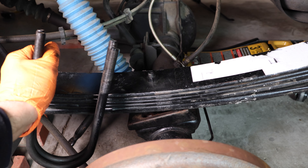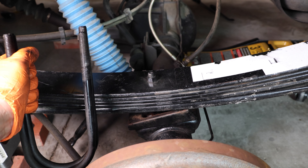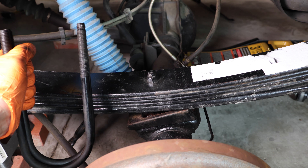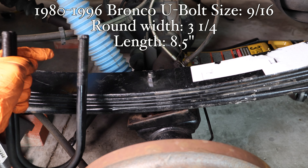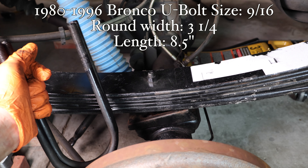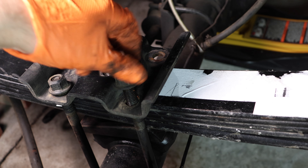It's very important to note that you need to use new U-bolts every time you do a repair like this. You cannot use the original or old U-bolts because they are stretched and fatigued and will not work properly. I actually ordered a set for this job and they sent me the wrong size, so I'm going to be reusing these momentarily until I receive the new bolts — but make sure you use new bolts. Finger tighten the top bolts until we get everything lined up.